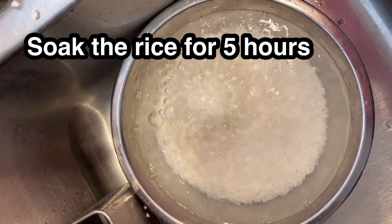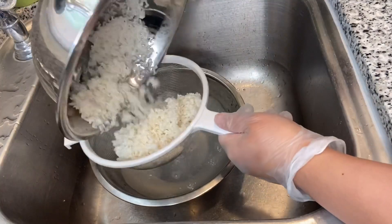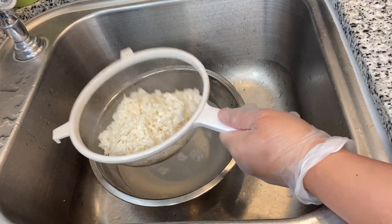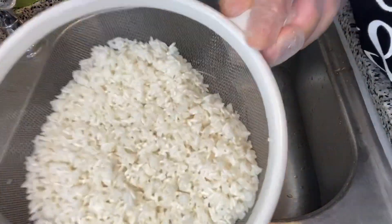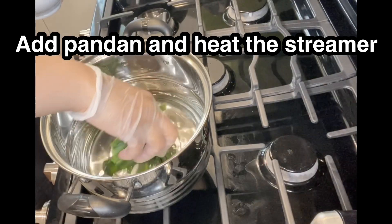Then soak the rice in water for about five hours, and after five hours just clean it again a few more times, and get ready to steam. Now let's heat the steamer.